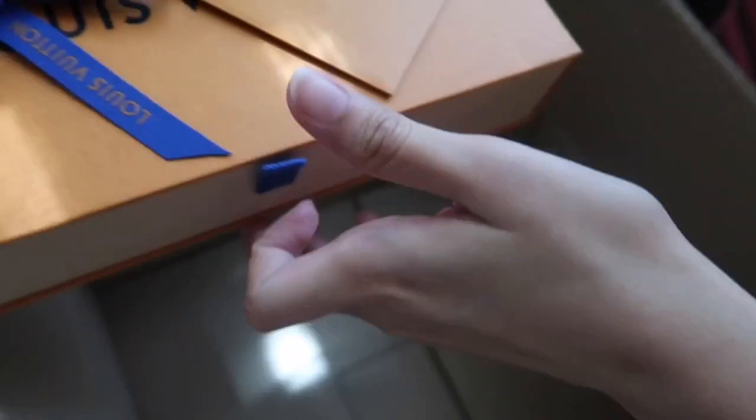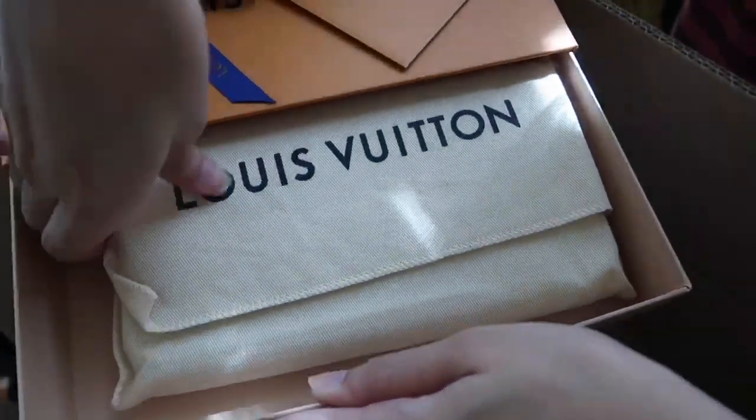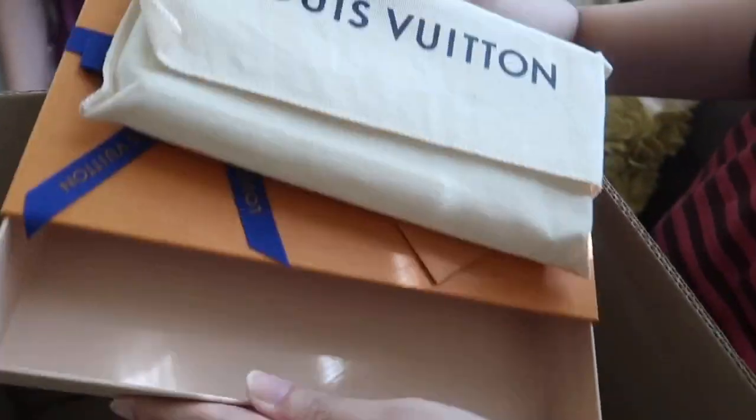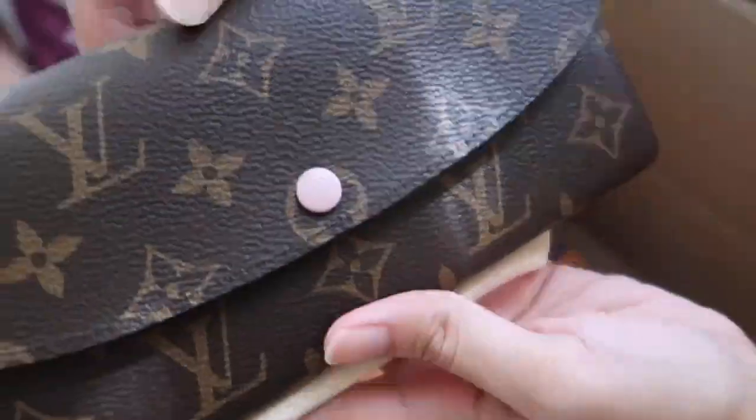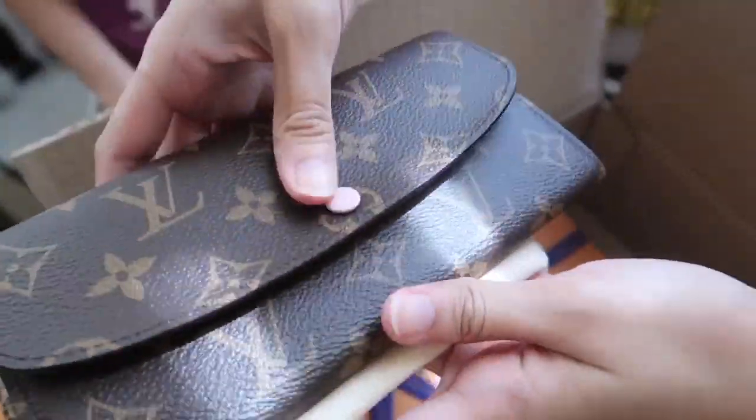Birthday gift! First one — I'm excited. Can I swap my wallet? Oh, it's yours. Thank you, mom and dad, for the early gift. You're welcome. It's so pretty!